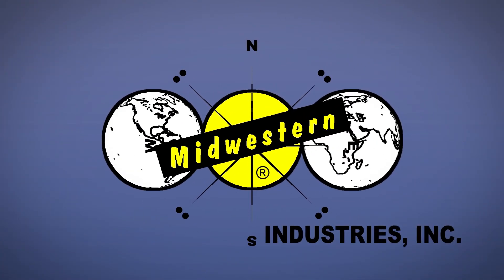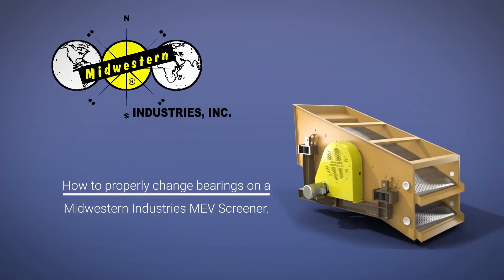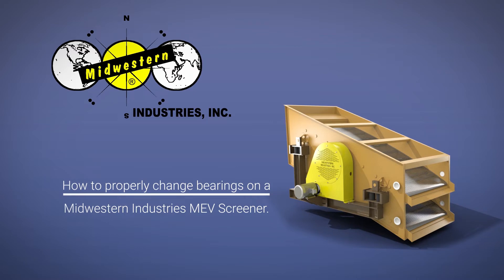Midwestern Industries offers a full line of replacement parts for N-tension vibrating equipment. This video will demonstrate how to properly change bearings on a Midwestern Industries MEV screener.